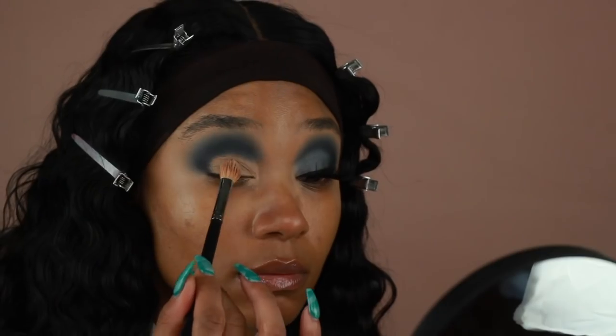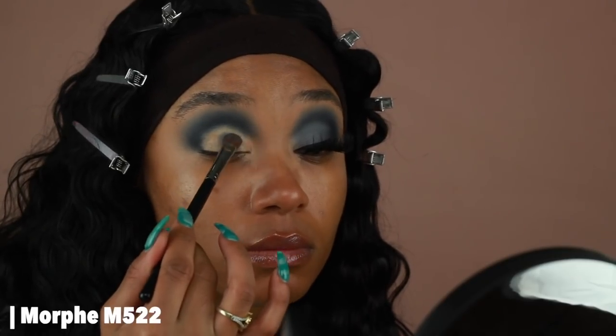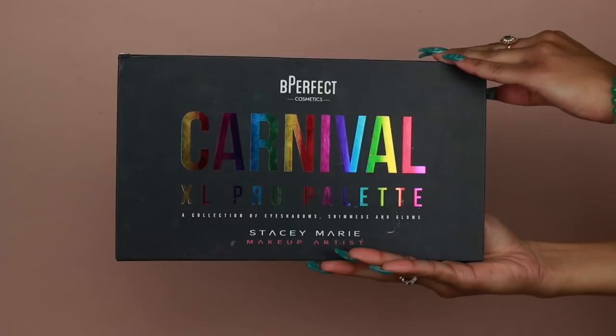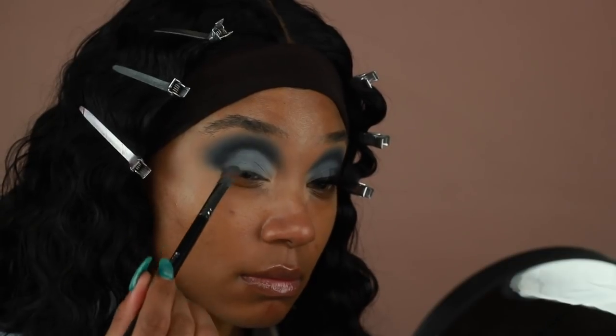Going back into that same concealer and primer mixture, I'm going to start shaping out the lid space and creating almost like a really soft cut crease, applying that using a fluffier brush to get a really nice blended effect. Then to fill in the lid I went back in with that same Soft Gray shadow applied using a flat shader brush. The shadow ended up a little darker than I was going for, so I also went in with a little bit of Pillow Talk from the Carnival Palette — the collaboration with Stacy Marie — and added that on top just to soften the gray color a bit.